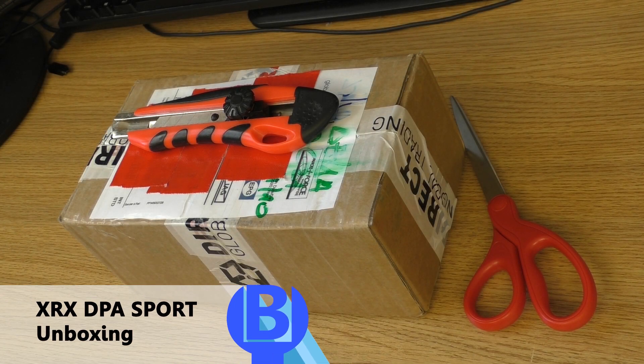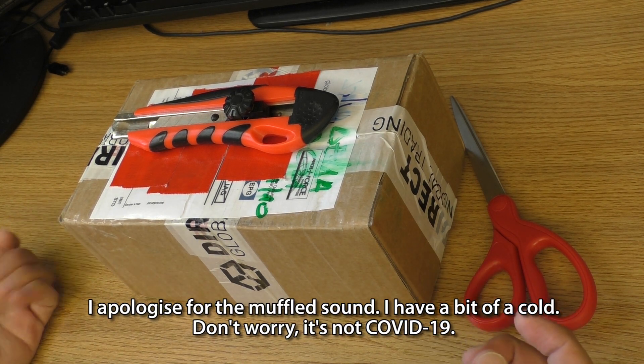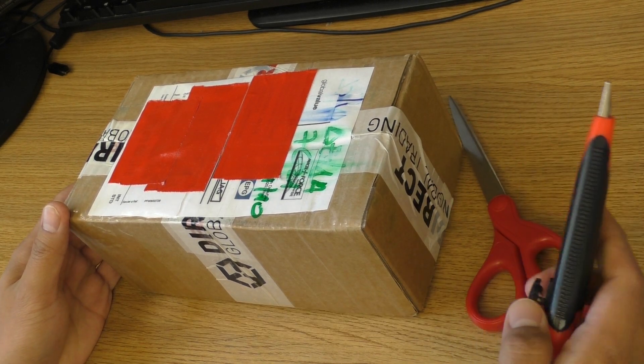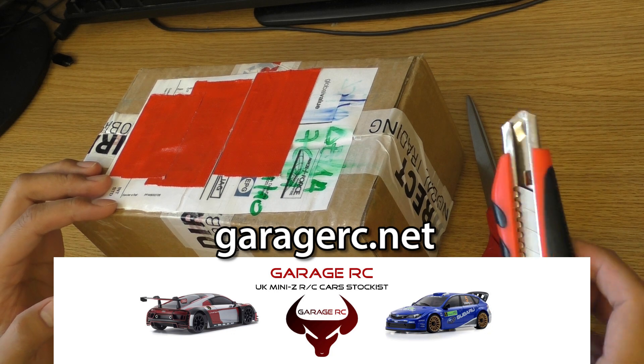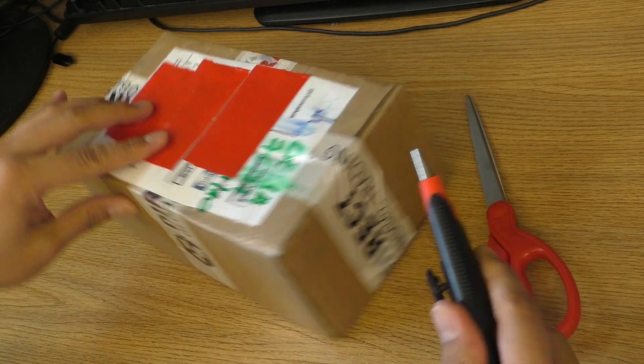Hello everyone, welcome to Beaver's Hobby Channel and to another unboxing video. Today I have another special delivery from the UK — this is from Garage RC, so thank you very much for sending this to me to do a review. Let's open it up and see what's inside.